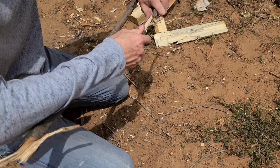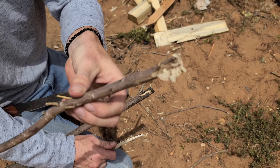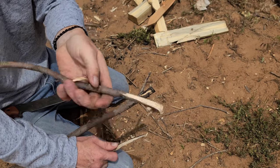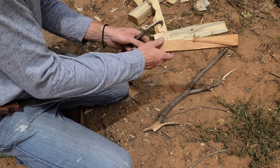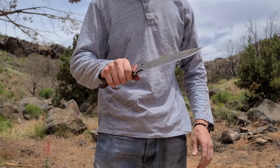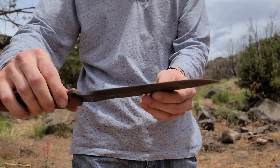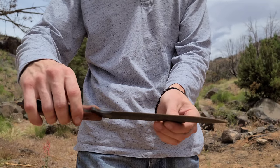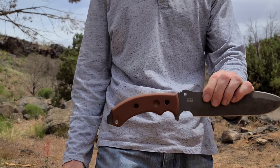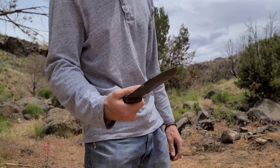They do have another model with black micarta scale handles, but that model does not have the top sharpened swedge. I wanted the sharpened swedge because it seemed cooler, better for self-defense, and who wouldn't want an extra bit of edge. The only downside is it can be a little more of a challenge to baton, but you can actually just let the tip of the blade go through the material while batoning closer to the handle, which works just fine especially with that little bulge hand guard protecting your hand.